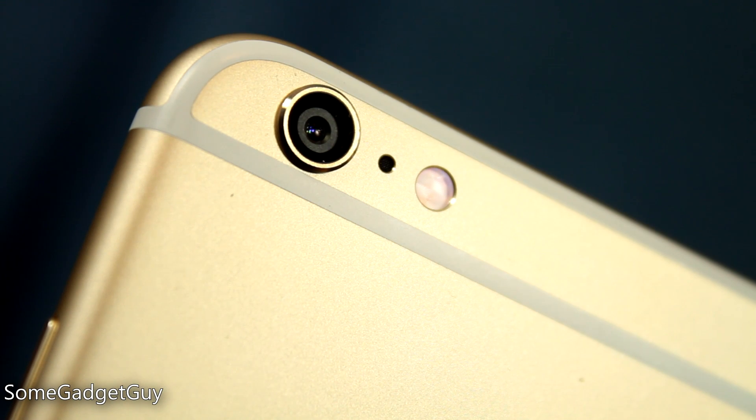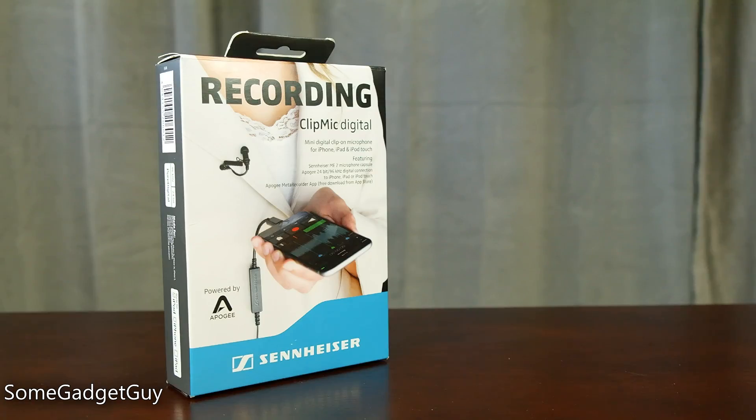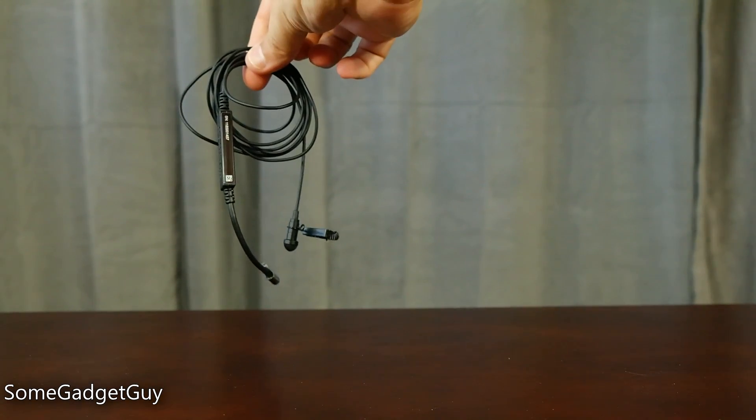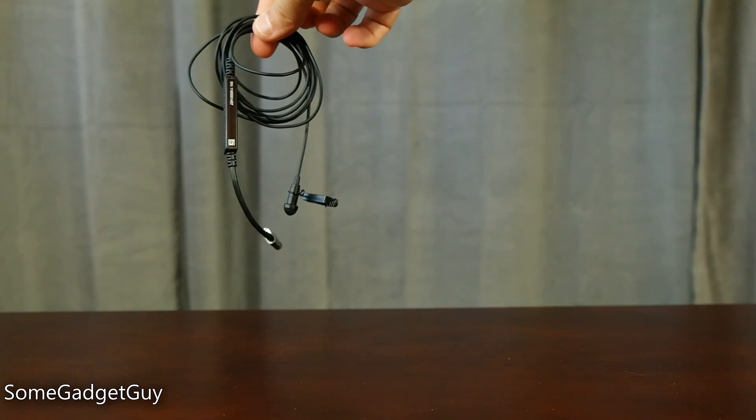Hey everybody, SomeGadgetGuy here. While our phones are shooting fantastic high-quality video, many folks still struggle with improving their mobile audio. Legit audio manufacturers like Sennheiser and Apogee are now walking into this market with smartphone-focused accessories, and today we're checking out the ClipMic Digital for the iPhone.